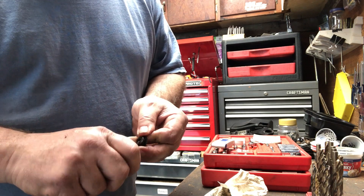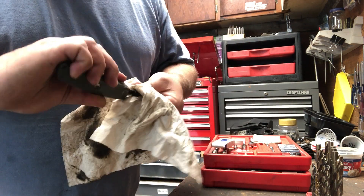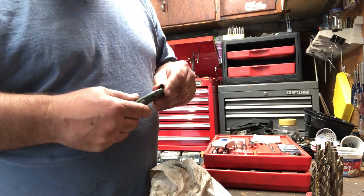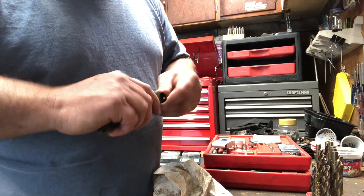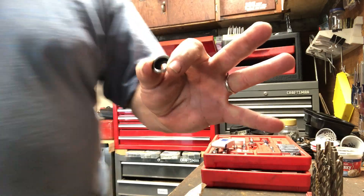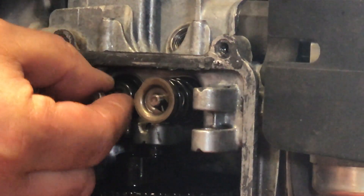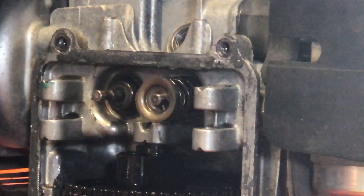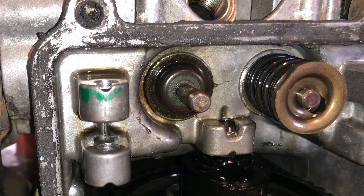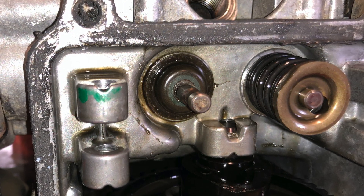I ended up using a utility knife to remove the rubber from the seal. I tried using pliers to tear it, then tried a twist drill to drill it out, but the utility knife worked best. Just make sure you don't cut yourself while you're doing it. Get all of that rubber out of the inside of it, and then simply install that on the exhaust side like you did with the intake seal — it'll look like that when it's installed.